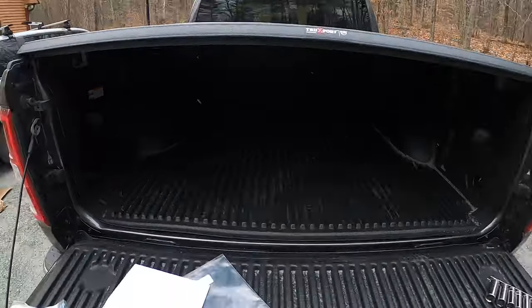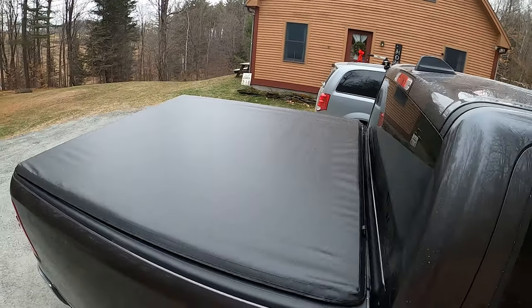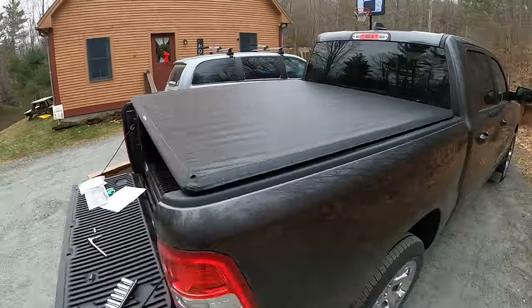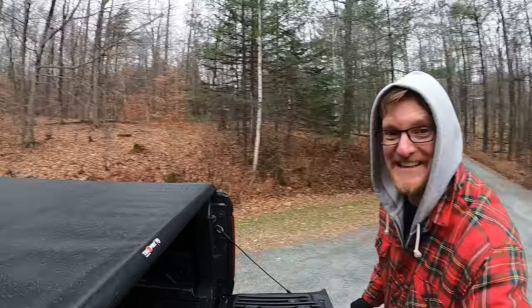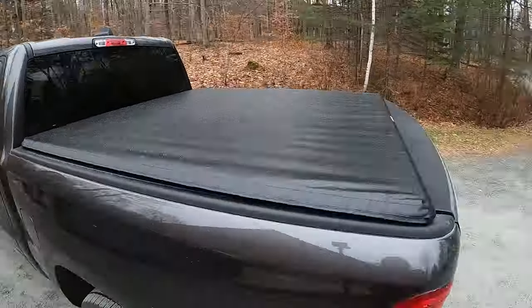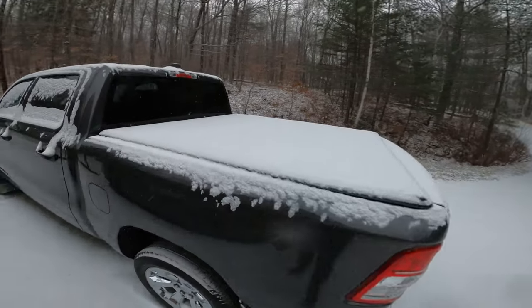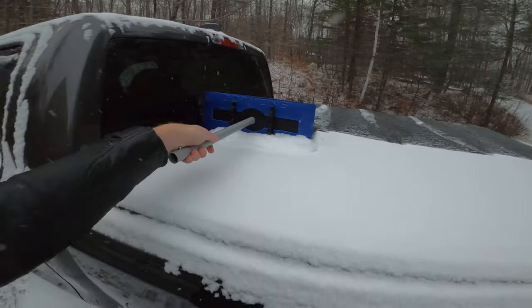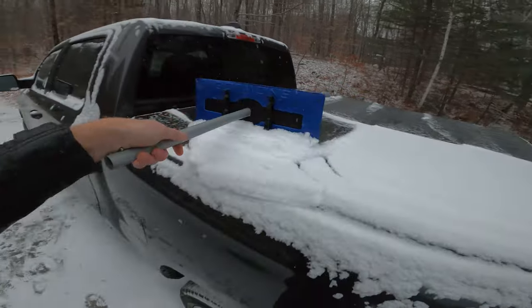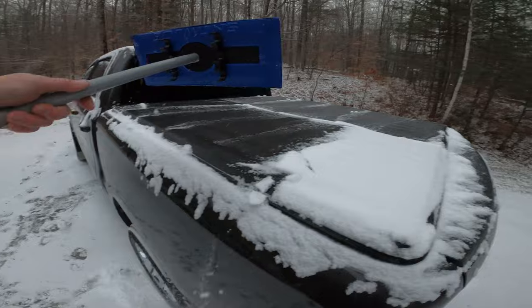Only thing left to do was press the Velcro down on both sides. Look at this giant trunk space — pretty cool. Say hello to the newly installed Truxedo Trucksport tonneau cover. I think it looks amazing. The fit is perfect, and it's going to keep the bed of this truck clean and dry. Just in time — that's what it's all about, people. Easy cleanup.